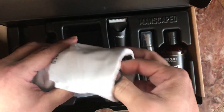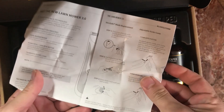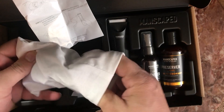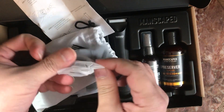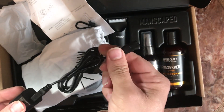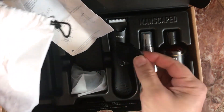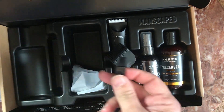There's a little pouch with the manual for the Lawnmower 3.0. There's also a charging cable — that plugs in there and into the shaver. Here's one adapter, and here's a little cleaning brush.